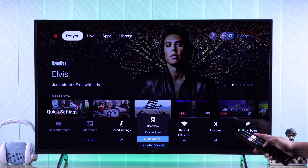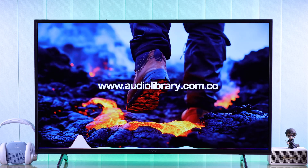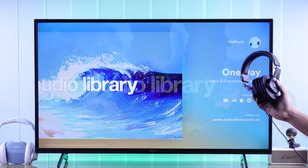For Bluetooth connections, make sure that you have selected the correct Bluetooth device. Now you can enjoy music through your headphones — and that's how you can connect wireless headphones or wired headphones to your Sony smart TV.